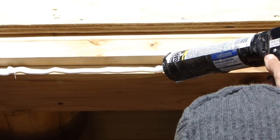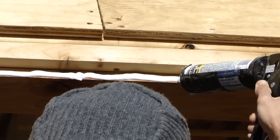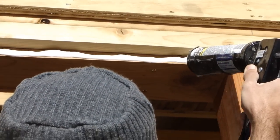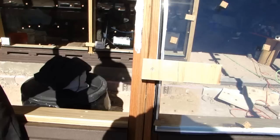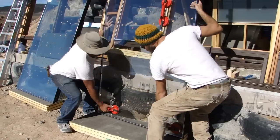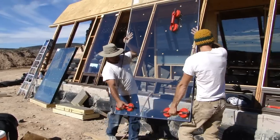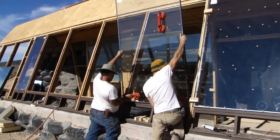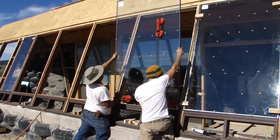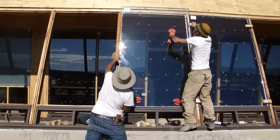Now we're ready to prep the window boxes for window installation. Here we're putting a thick bead of Alex Plus acrylic caulk with some silicone in it. You don't want to use full silicone here because it would be extremely difficult to get those windows out with that silicone adhesive — you just want a waterproof, weatherproof soft bed for that window to sit in. The actual window installation process is really easy: get the windows delivered, use suction cup handles to place them in the window boxes against that bead of caulk, drop them in gently on the bottom, then put small blocks of wood to hold them in place and press them against for a nice tight seal.